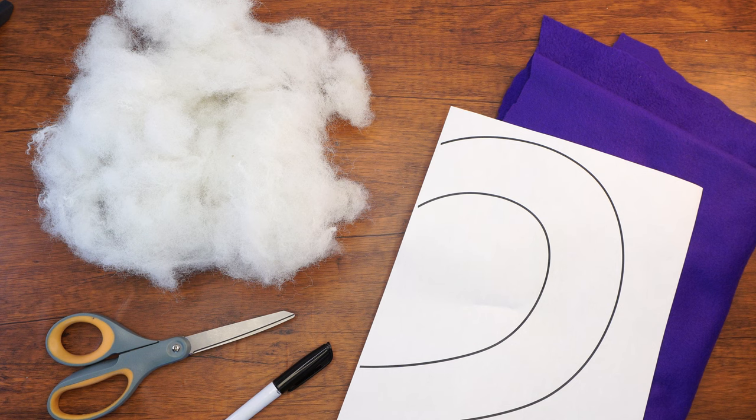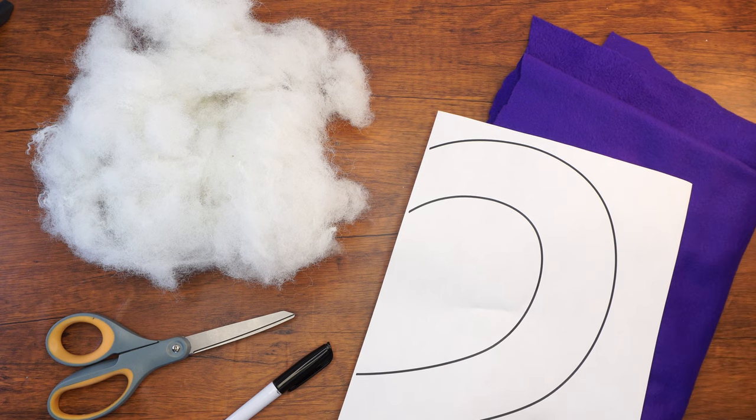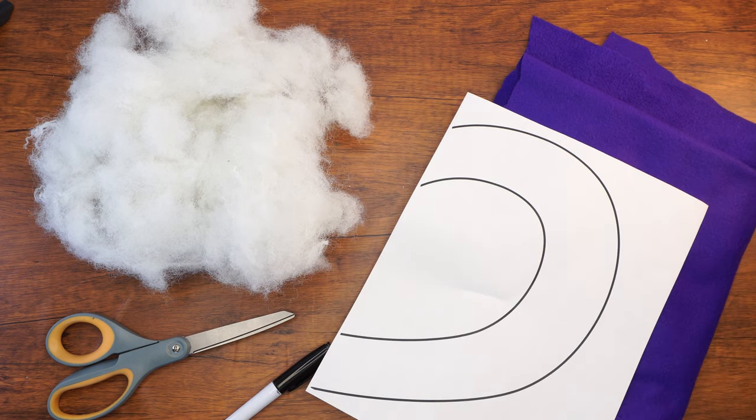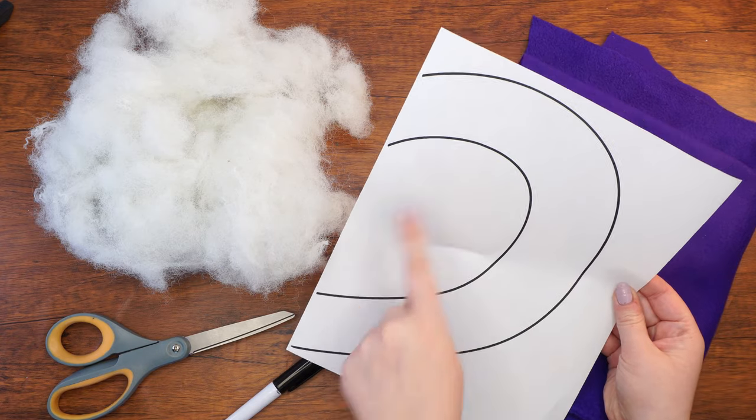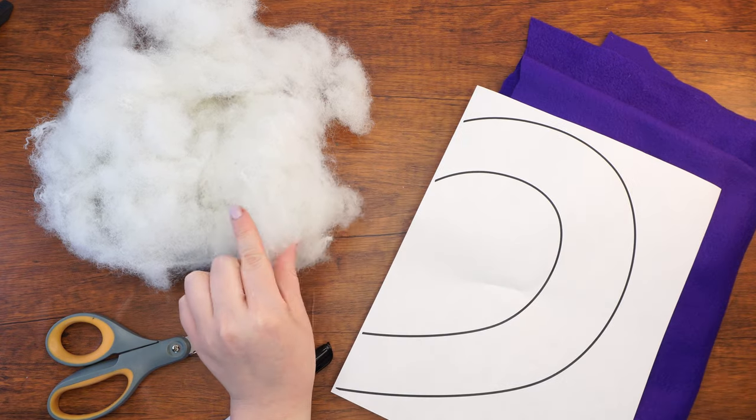Here are the supplies that we will need: two pieces of fleece felt in the color of your choice, a printed template — each piece of felt needs to be double the size of the template — we will also need stuffing, scissors, and a permanent marker.